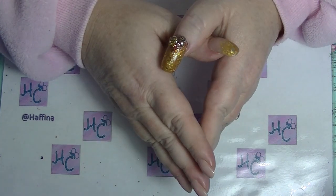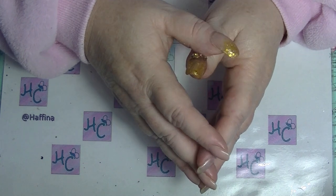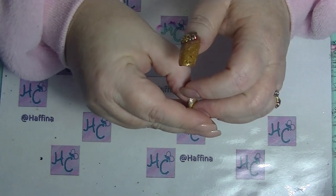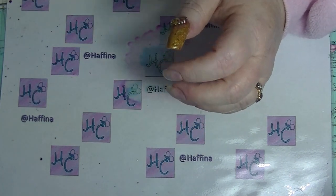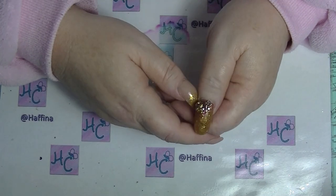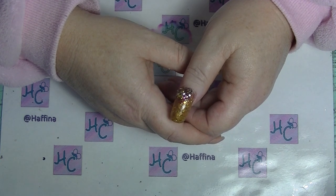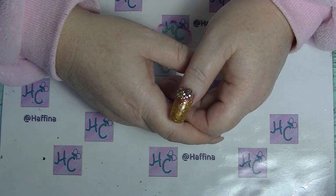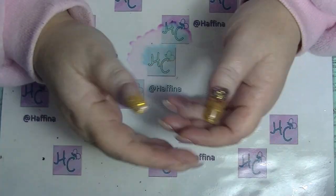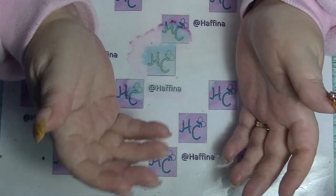Hey guys, it's Huff. I'm back again. I have not filmed a video in probably a month now. I'm not using my microphone so the sound will probably be a little bit off — I'm just using the microphone that comes with the camera. I'm not using my new camera because it has a 50mm lens and this is too close and I can't make it work. My old camera is fine for filming nail videos and this kind of thing.